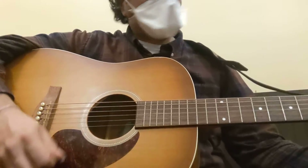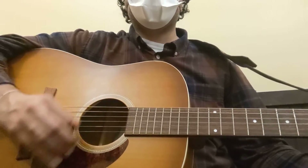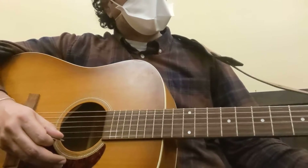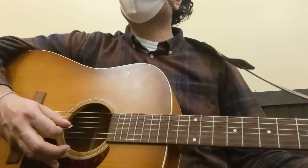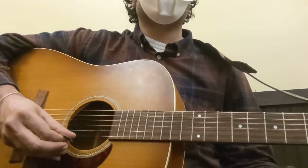Any time I'm going to do this little flutter, whatever you want to call it, I'm using my root note — it's going to just be the lowest note on the chord. So for this, if you want to see it, it's A. F sharp minor is my 6th chord, my root, to the D — 4th — to E, A, 4th.